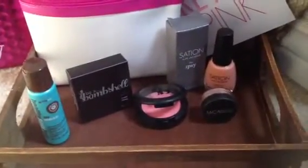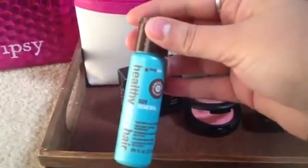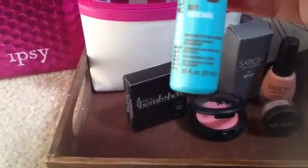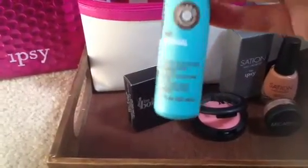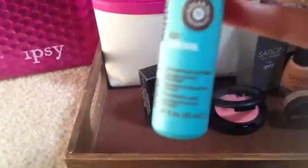I got all the products laid out here in this cute little tray. The first thing I'm going to show you is this Healthy Sexy Hair product. It is a Soy Renewal — it's like a nourishing styling treatment. And this is 0.85 fluid ounces for those of you who are wondering.